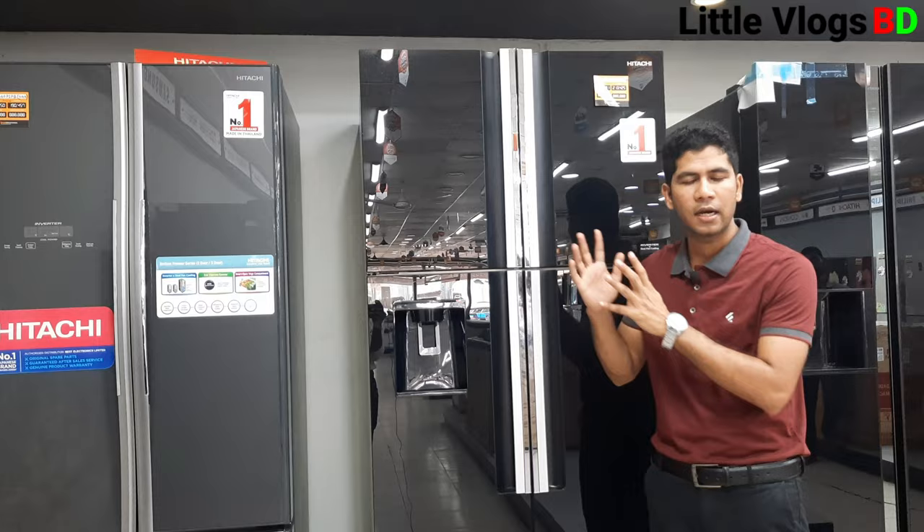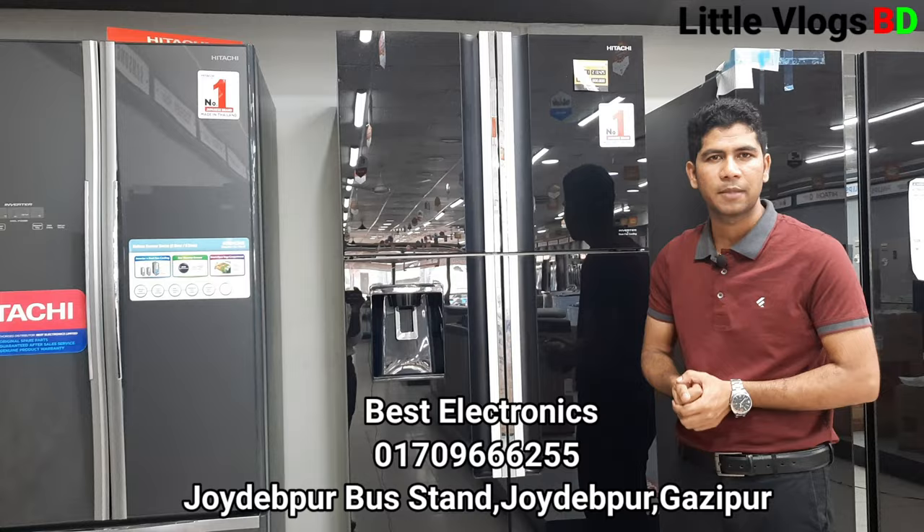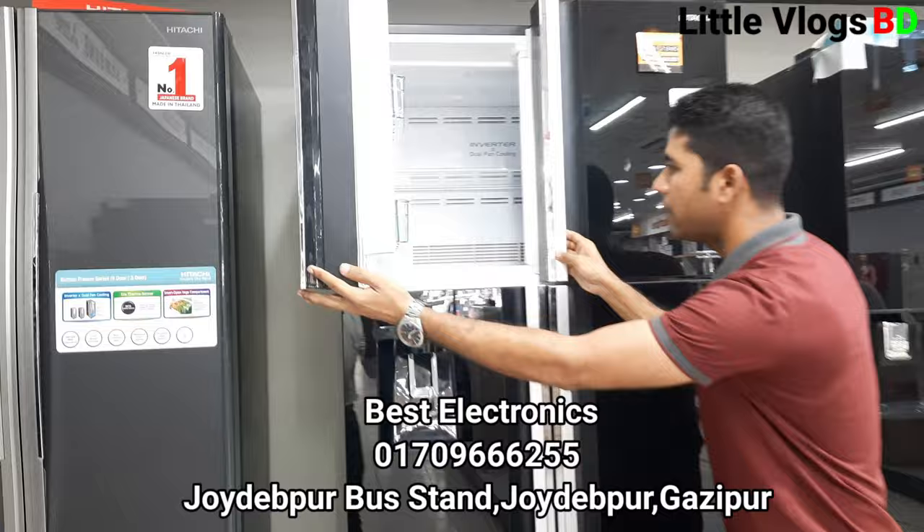Now we can see the side-by-side four-door model. We have seen this four-door design before. The lower part of the refrigerator has a separate compartment section, giving a different storage layout.